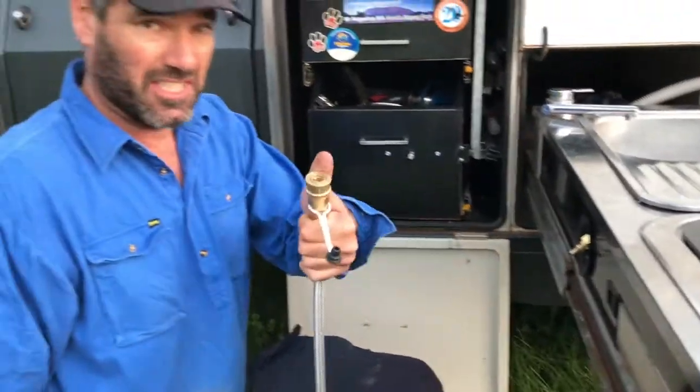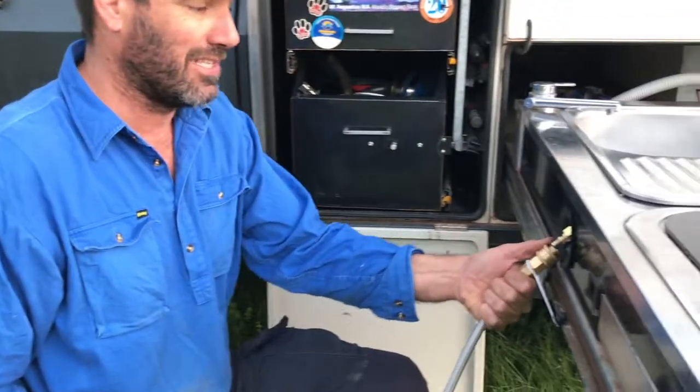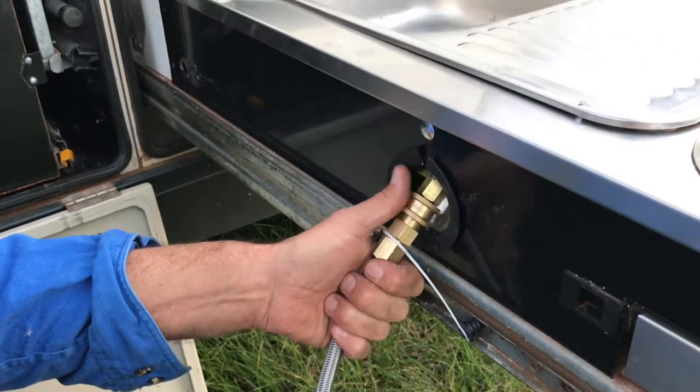And then to take it off, it's just again — you put your thumb on it like that, flick it back, look how easy that is — it comes off. So if you've got a Pioneer camper or any other camper that you might want to get rid of some pain points, give us a call — we could come up with a solution.